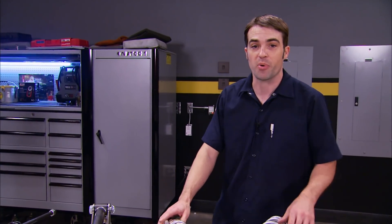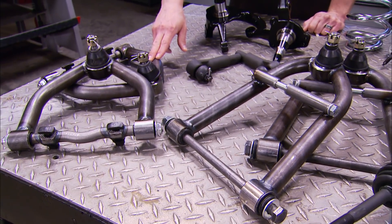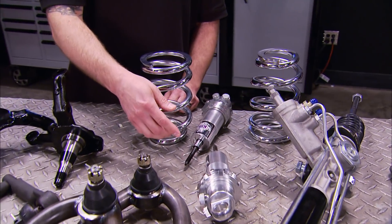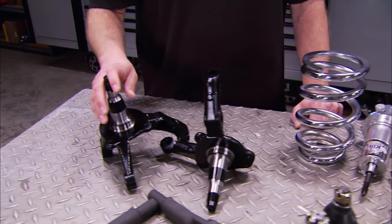For the front suspension, we went with more of JW Rod Garage's parts: tubular front control arms made out of inch-and-a-quarter tubing, a brand new updated power rack, Viking coilovers for the front — also double adjustable — with 600-pound springs and their standard spindles.